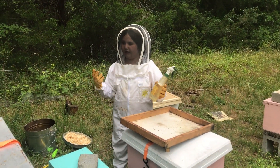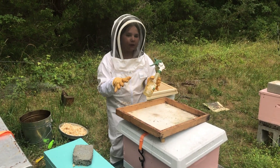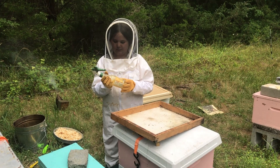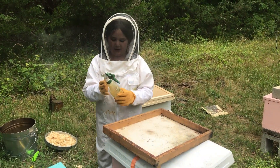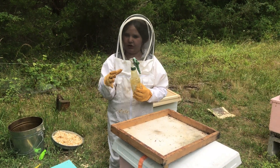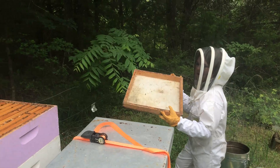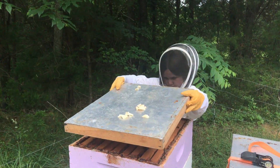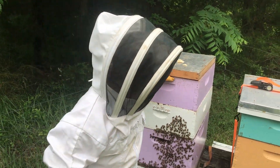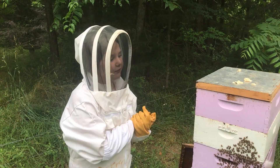Now, here's how we get the bees out of the honey supers to collect the honey. We have something called Bee Gone — and don't worry, we're not hurting or killing any bees. It just smells like almonds and they don't like it, so they get out of the honey supers. I spray this board with the stuff, then put it over the top, and they'll all just flush out of it. We want to make sure to cover every little inch. Now we just wait a few minutes and let this stuff do its work.